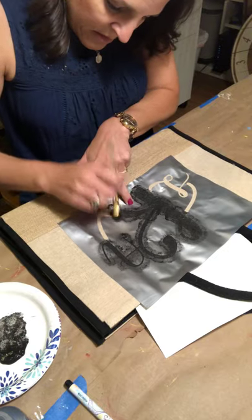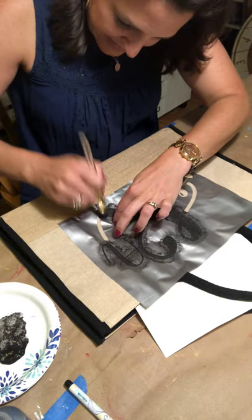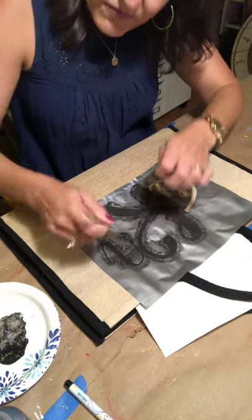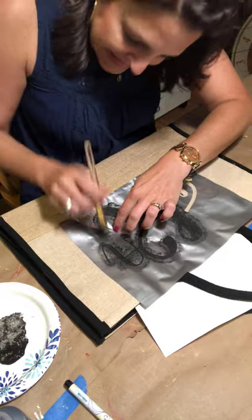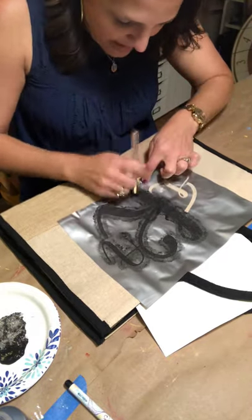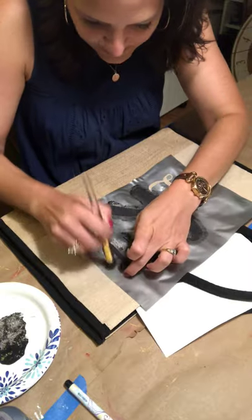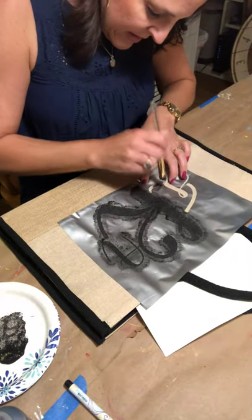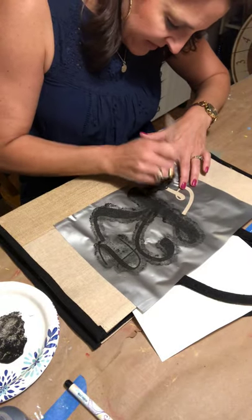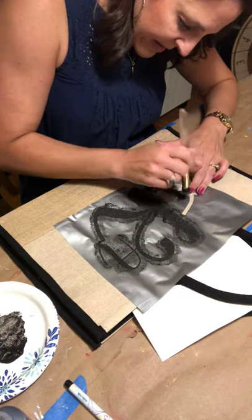It's a lot of pouncing — a little bit of an arm, shoulder, and hand workout. Just keep pressing down along the sides and go straight up and down. If you go sideways, that gets the paint into the weave of the fabric a little better, but I don't like to do that because it risks pushing the paint underneath the stencil. We want nice crisp lines, and with a surface that's not necessarily smooth, I want to be careful with that.